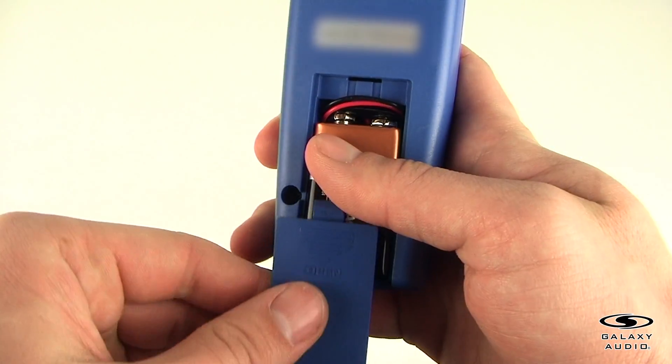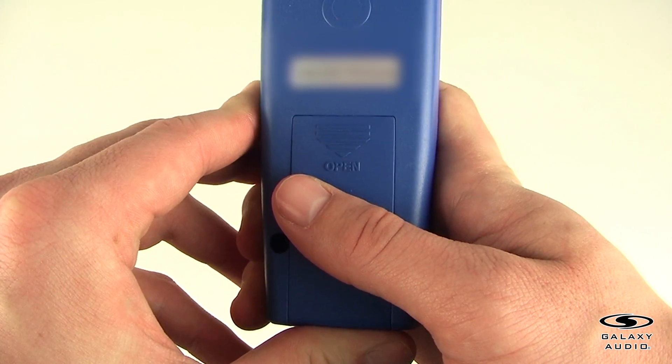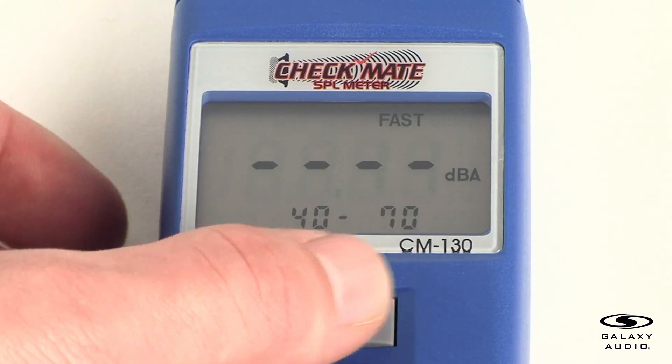First, remove the battery cover on the back and put in one 9-volt battery. After inserting the battery, press the power button to turn on the CM130.